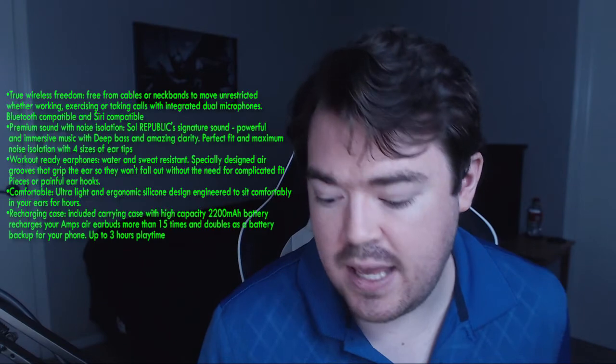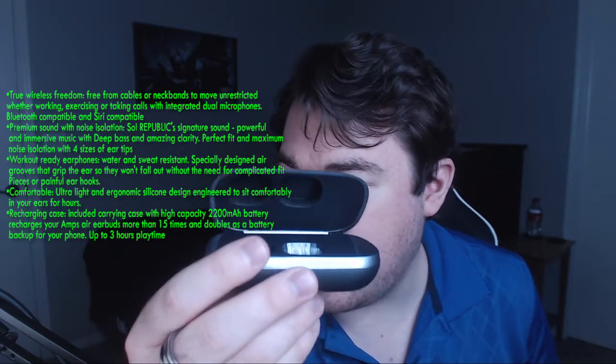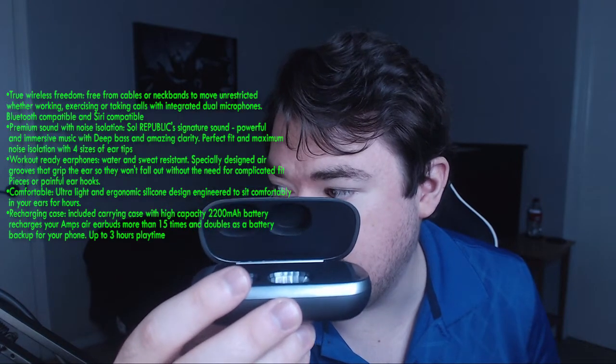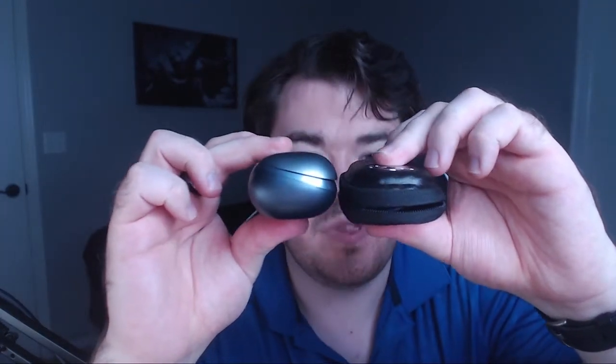The recharging case — you open it up and that's where the headphones sit. Included carrying case with a capacity of 2200 milliamp-hour battery charges your AMPS earbuds more than 15 times and doubles as a battery backup for your phone, up to three hours playtime. On the side you can charge it, and there's a USB port to charge your phone — I think that's really awesome. It's also pretty low profile compared to my other earbud case for wired ones.